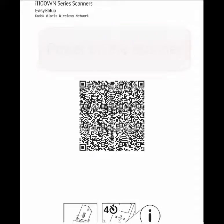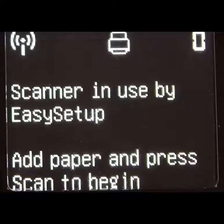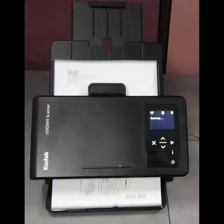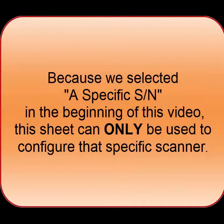Power on the scanner. With the printed out Easy Setup configuration sheet, press the I button for 4 seconds to enter Easy Setup mode. Place the sheet into the scanner and press the Scan button. The settings will be applied to the scanner. Since we selected a specific serial number in the beginning, this configuration sheet can only be used by that scanner.